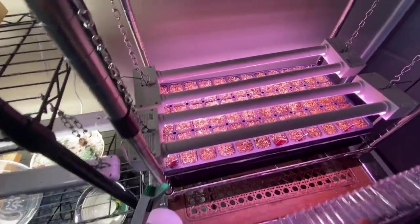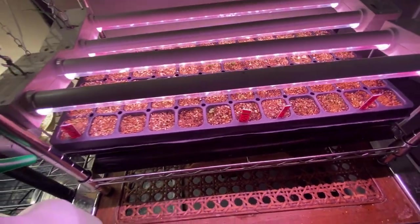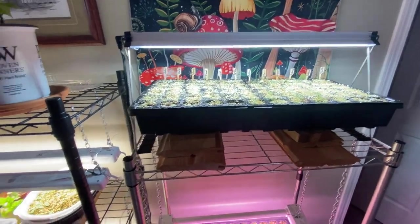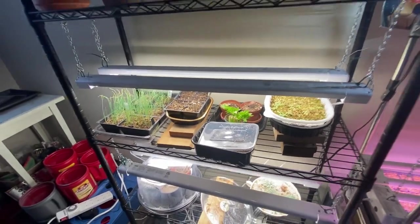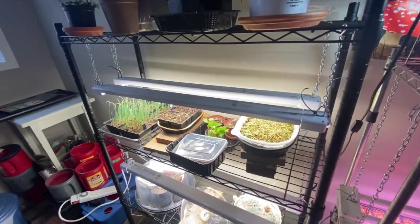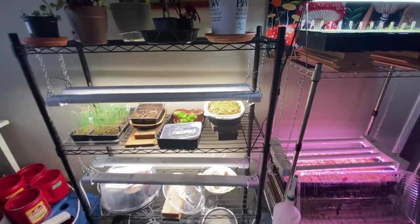We have a lot more things to get started — pretty soon it will be tomatoes and peppers. I'm hoping that all these flowers can move out to the garage in a few weeks when it's warm enough to put them in a sunny window. Thank you for watching. Don't forget to like, comment, and subscribe, and we will see you on the next video.